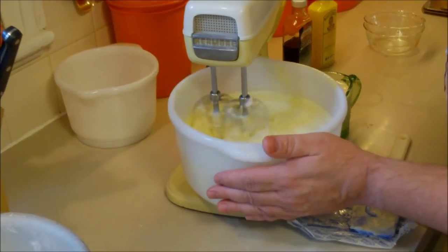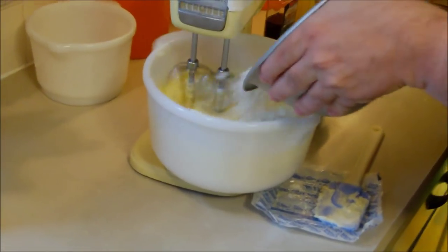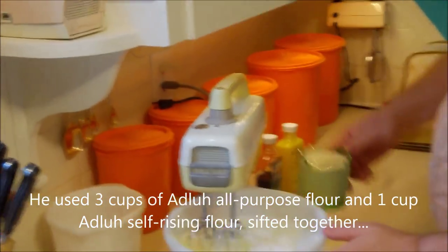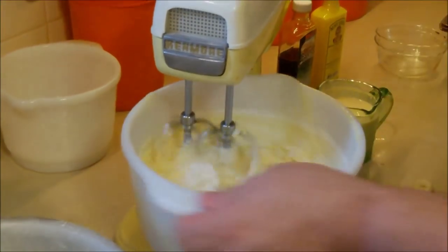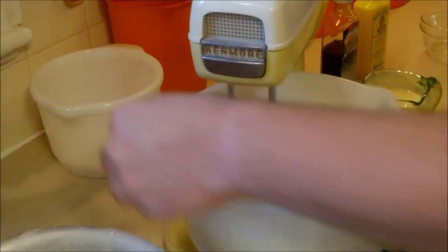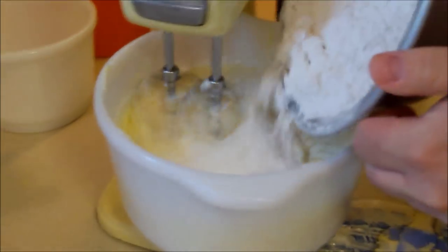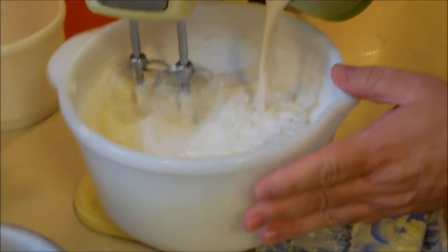Turn the speed down to fairly slow and start with flour. How much flour? Three cups of plain all-purpose flour and one cup of self-rising flour. He was sifting the flour before we got started - before I measured it, that's correct - and then I sifted it again.